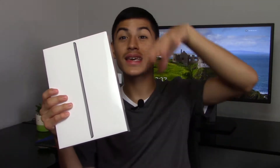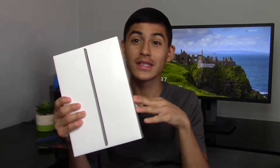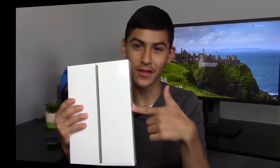I'll leave the link in the description box down below so you can check out this iPad. The deal is still currently going on as of the making of today's video, but I don't know how long it's going to last. So if you want to pick up this iPad for $250, check out that link in the description. With no further ado, let's get into the video.